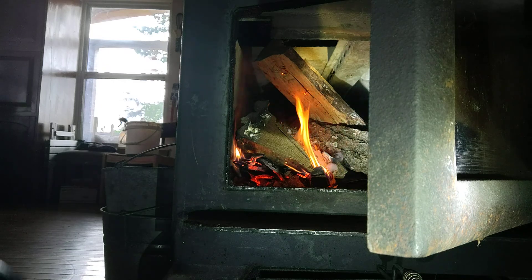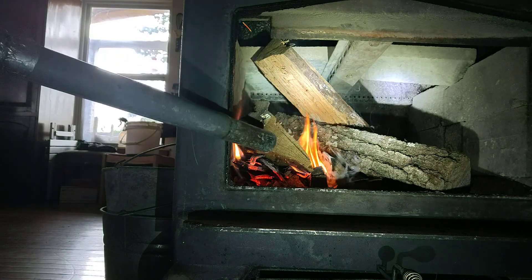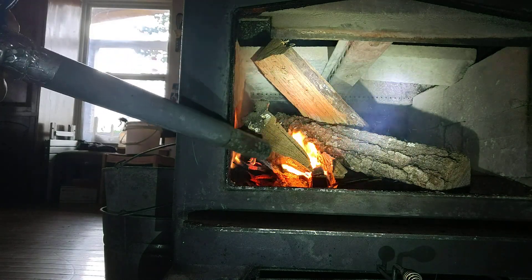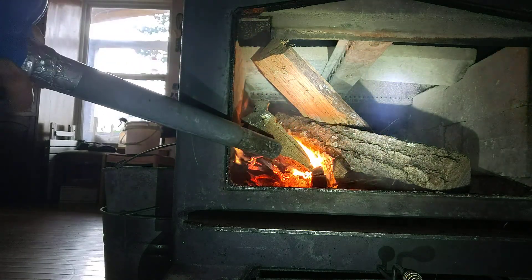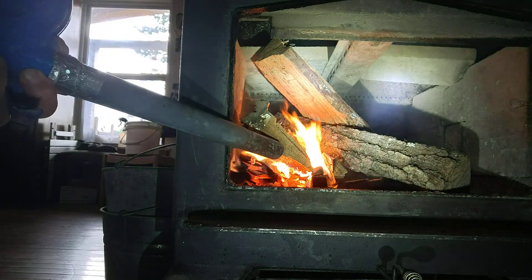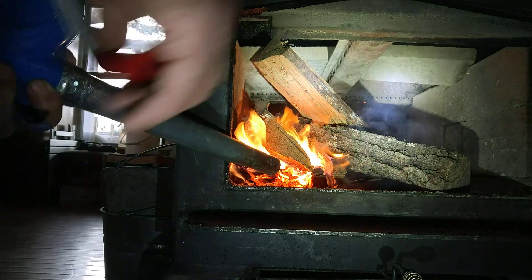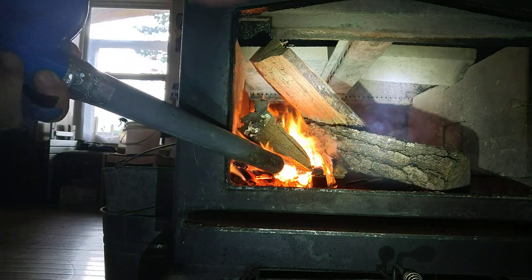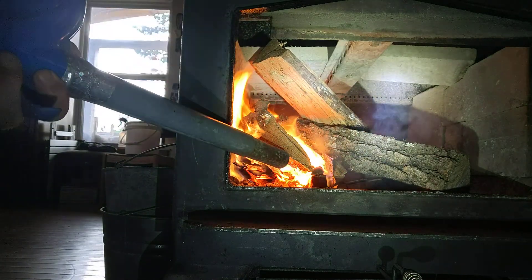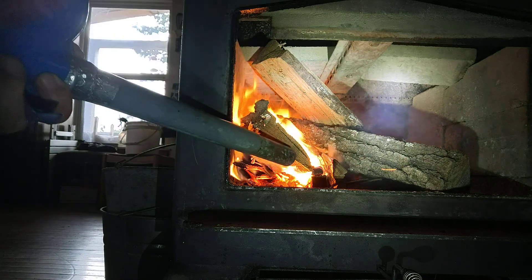Part two. Put some more wood on it. Notice the smoke is going back in.